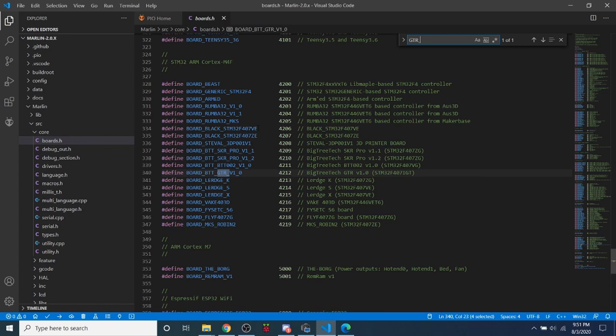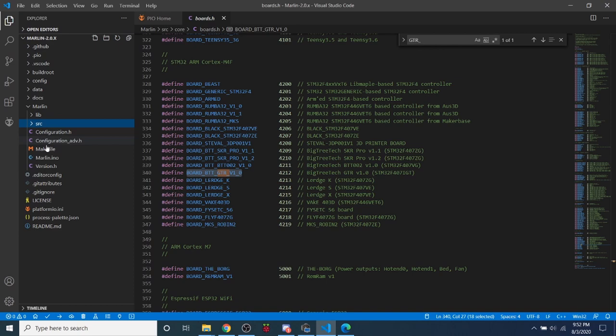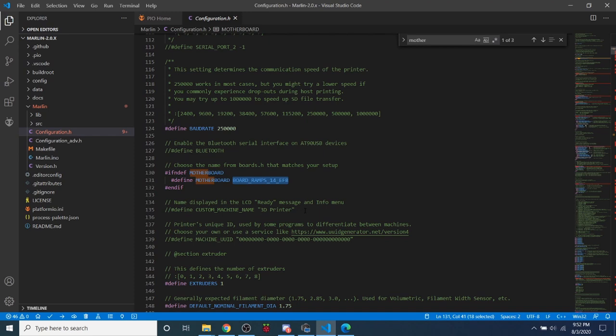Close that file and open configuration.h. Search for 'motherboard' — the default loaded on download — and paste our GTR board name over it. Then scroll up and change the serial port to negative one, then go to the second serial port and change the negative one listed there to the number 3. That sets up everything needed for the TFT display.